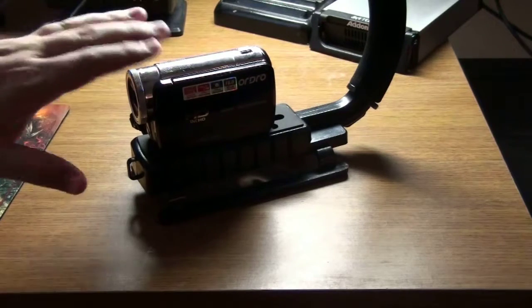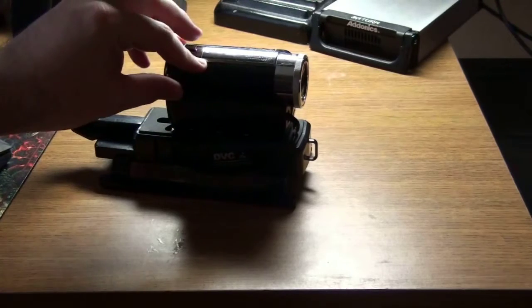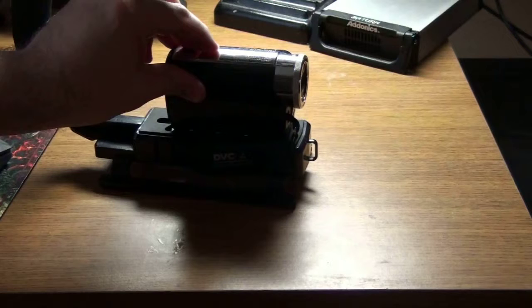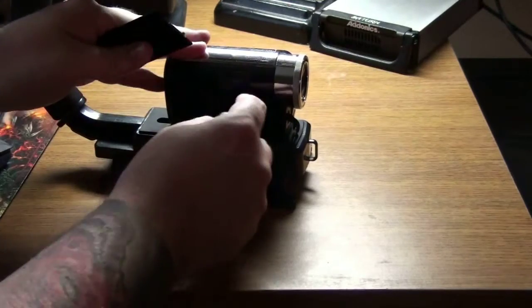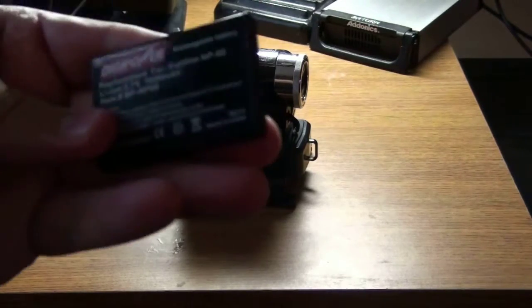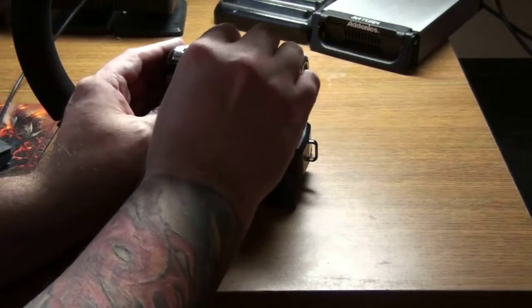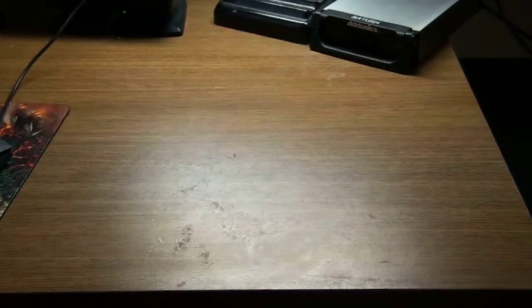I recommend that if you get these particular cameras, they still use the Fuji NP model batteries — little credit card batteries. One of them is good enough to last about three and a half to four hours. I recommend getting the ones with a plastic casing, because some cheaper ones have a foil encasing, and what will happen is the battery won't be able to vent gases out like it should, and it bulges, which makes it very difficult to close the lid.